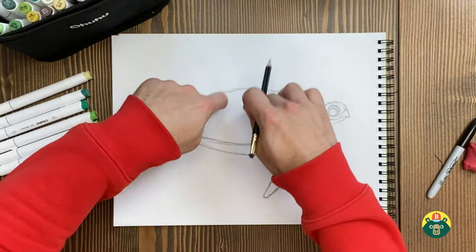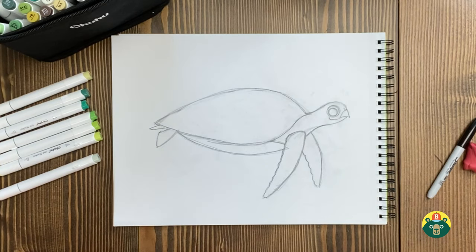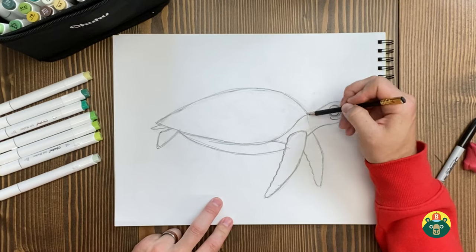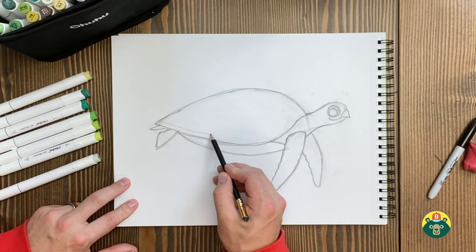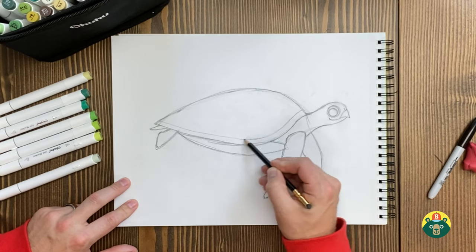With land turtles, they use their shell as a defense mechanism — they can pop their arms, legs, and head inside to stay protected. But sea turtles can't do that; they rely on swimming really fast to get away. I'll just do a couple of lines here for the neck to make it look scrunched, then draw a line following the shell outline and bring it up like that.